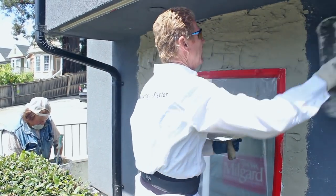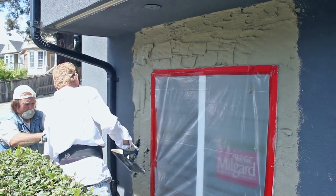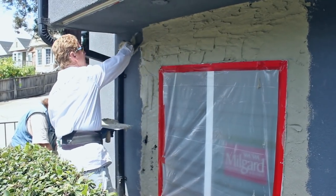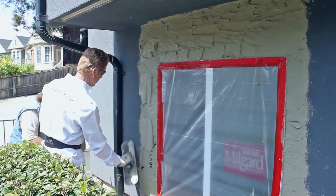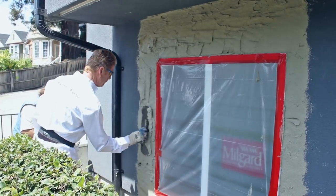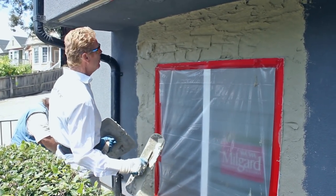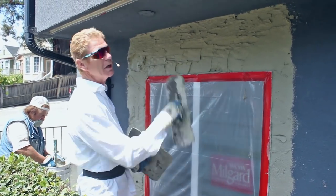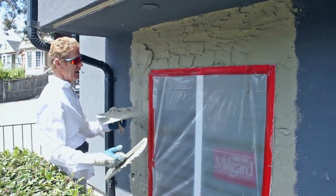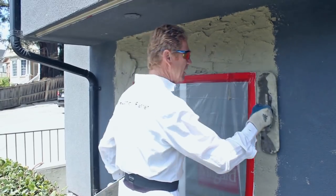Lou's going to mix it for me while Jay films — otherwise Jay would be applying this. It's sticky stuff because it sets so fast. Lou's mixing another half a bag, and by the time he's done this first coat will be pretty solid. Then I'll show you the thickness and hardness of it.